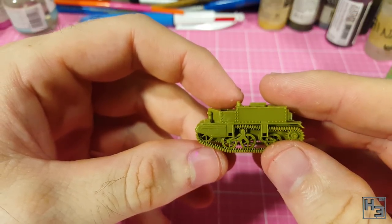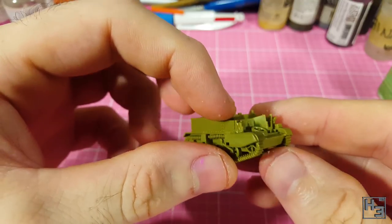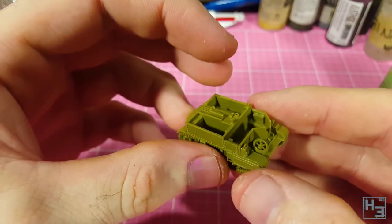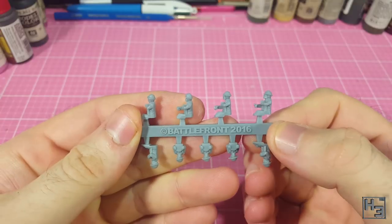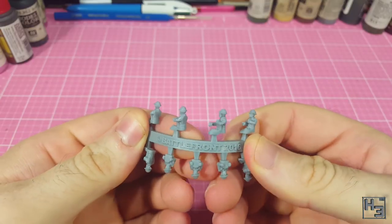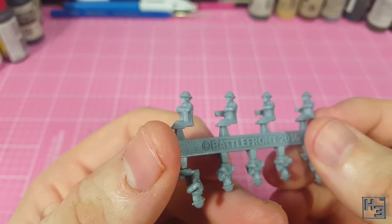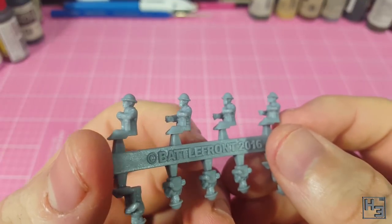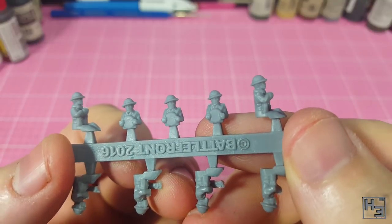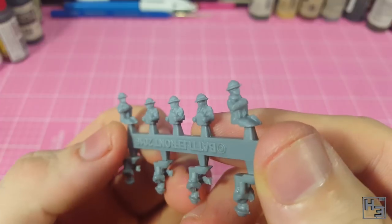Now some decisions need to be made. Do you want to have a crew? You might have trouble installing the gunner if you put him in after the front gun. I've chosen not to install a crew, partly because I don't want to paint them, but mostly because the figures don't really look as good as the vehicle. The detailing is a little bit soft, especially in the faces. At this scale a really crisp face isn't all that necessary, but I do think the vehicle will look better without them — at least in my opinion.